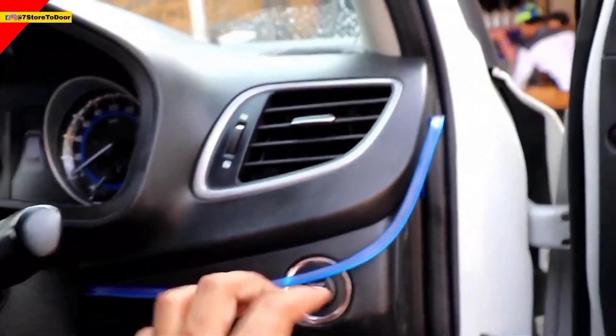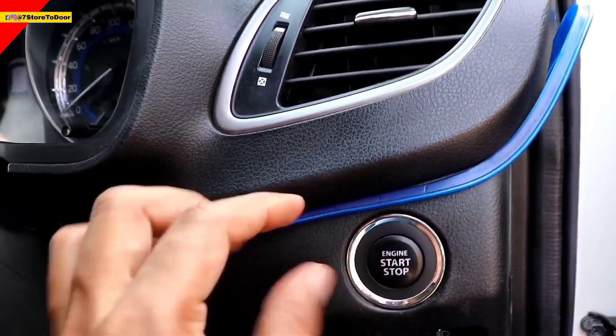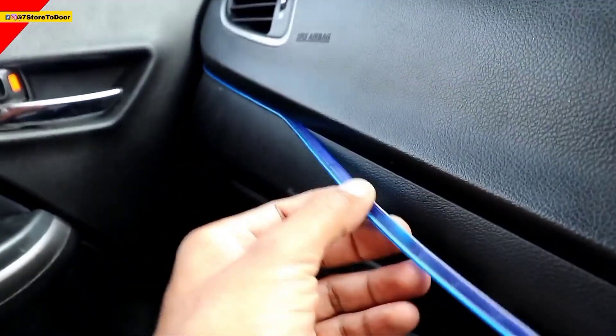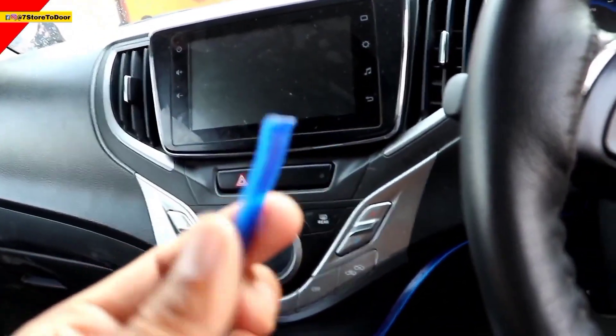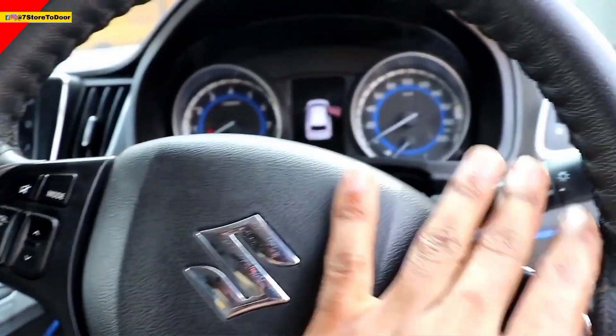Today I will tell you how to put it in our car. In any way, there is no problem. Because everyone loves their car — especially if you want to remove it, you can remove it. As you can see, I have installed it in the car so that the extra thing, if you want to remove it, you can. As you can see, this light is on.